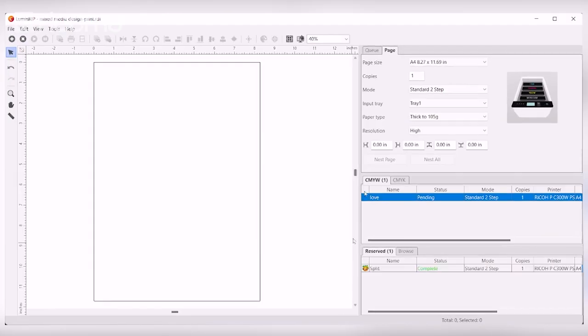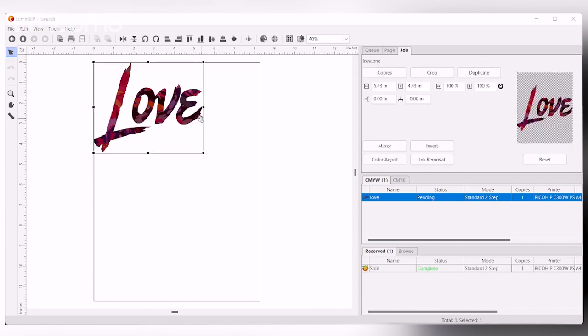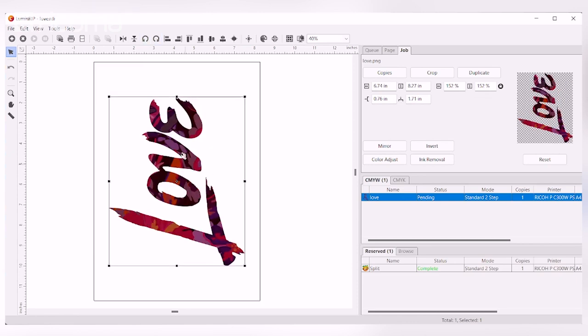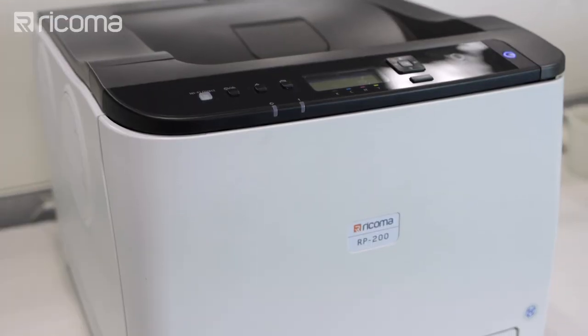Let's go ahead and print out our transfer sheet. All we have to do is transfer the design over to our software, and from the software we're going to be printing it on our machine. After I drag it over, I just need to make sure my design is right in the center, and then we pretty much just print. This is going to be a quick overview on how to use the software and the printer — we promise we'll have more detailed videos in the future, so make sure you subscribe.